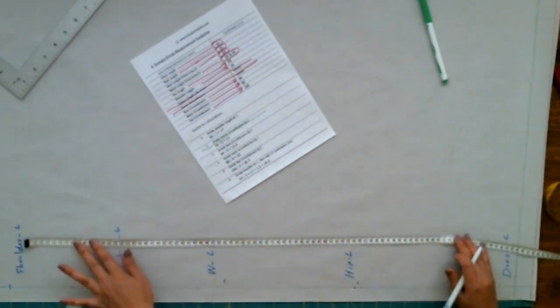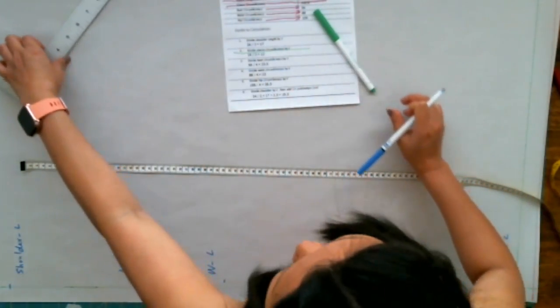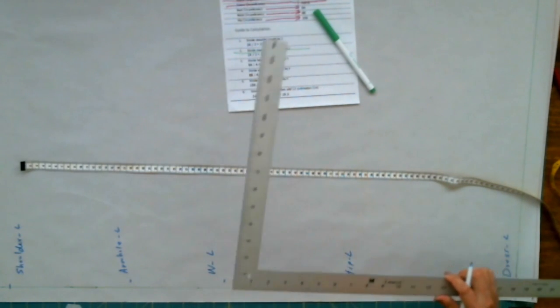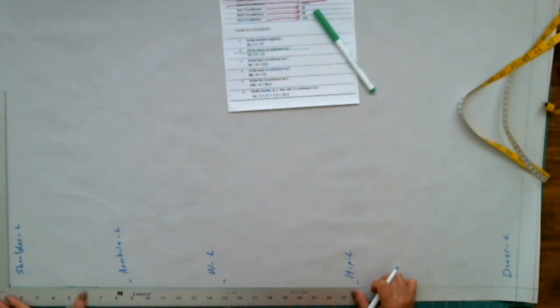After you mark down the points, you have two options — you can measure again with a tape measure, or use a square ruler. I prefer the square ruler because it saves me time. If it's your first time and you're unsure, you can use the measuring tape again and repeat the steps. But at this moment I'm going to use the square ruler — that's my favorite thing about it.